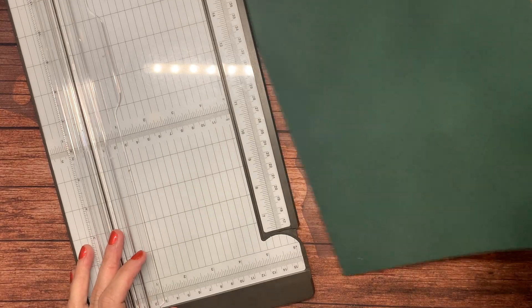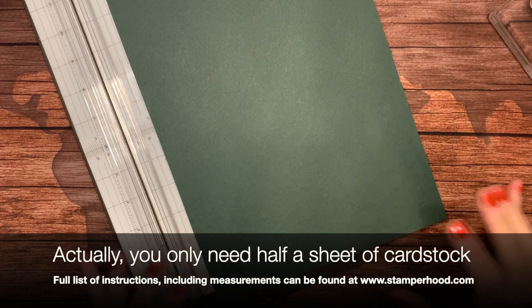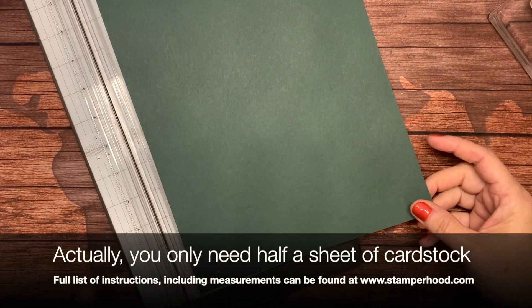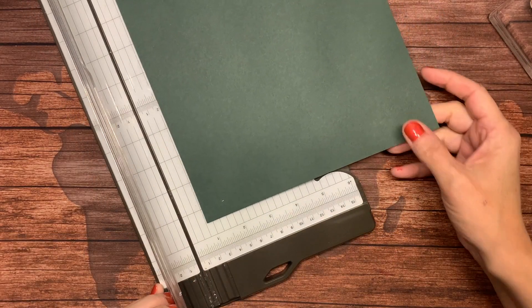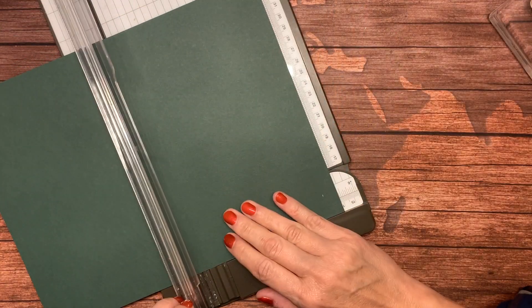To start, we will need one piece of whatever color cardstock you want to make your box from. I'm choosing Evening Evergreen, and I need one piece that is three and a half by five inches.